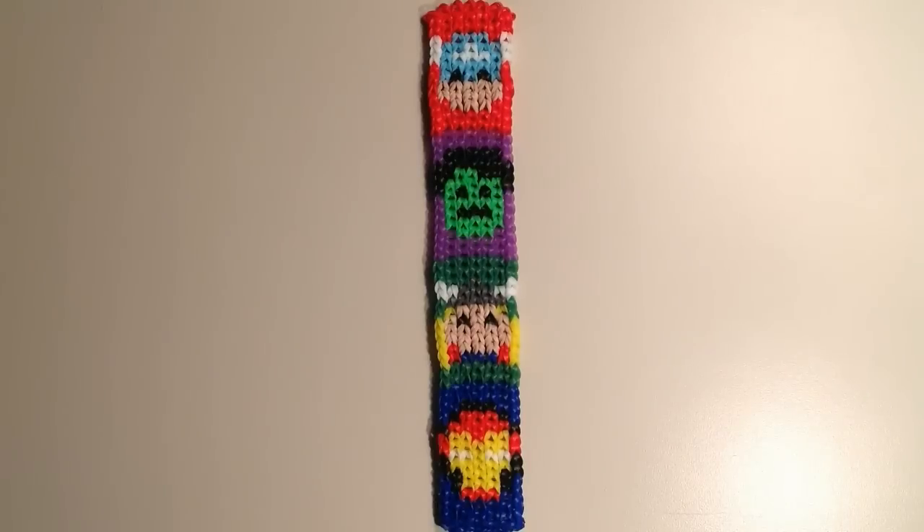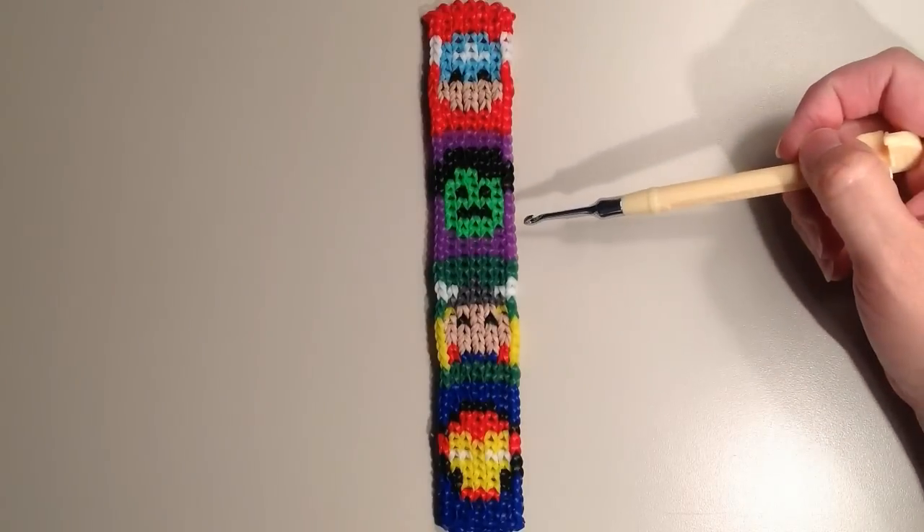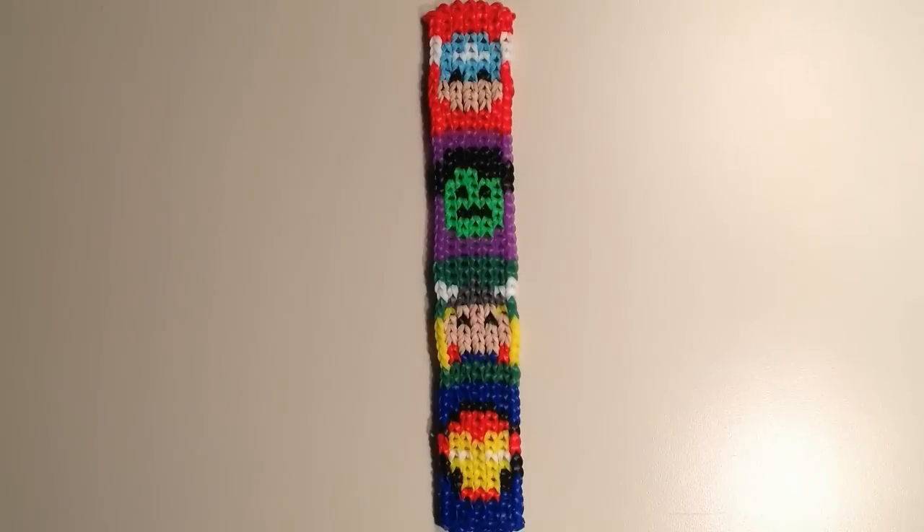Hi, it's JordanTeen1, and today I'll be sharing with you the pattern for my new Avengers bracelet. I have the characters Captain America, the Hulk, Thor, and then at the bottom there is Iron Man.